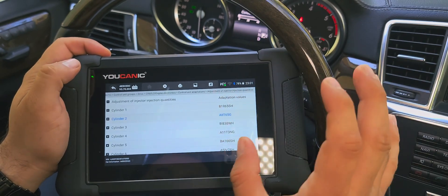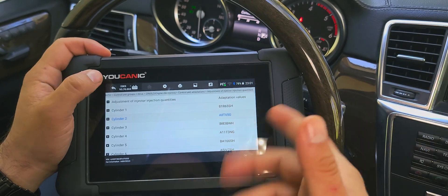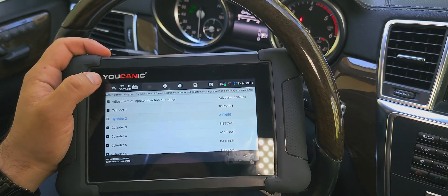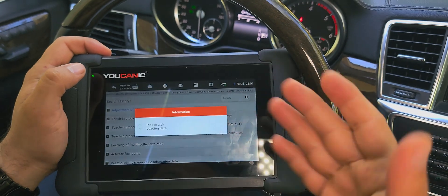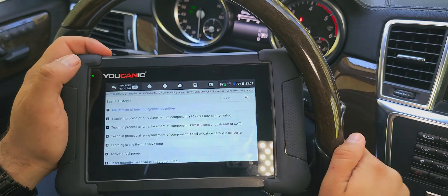In this case, we did it — engine on, ignition on, in position two, engine not running — and it took it. You can see Cylinder Two now shows AII65G, which is the new one. So you can just replace and that's it. Go back and you can see the new correction code and injector code stored. You can verify it right there.